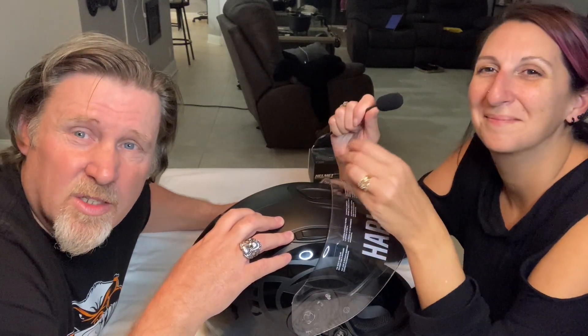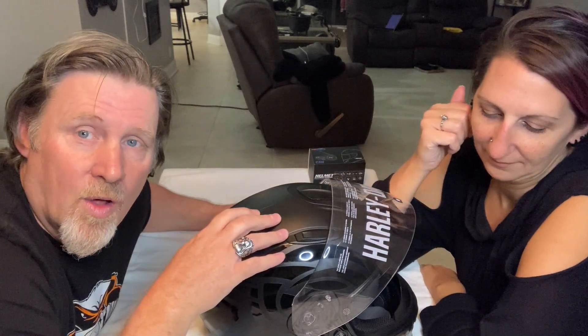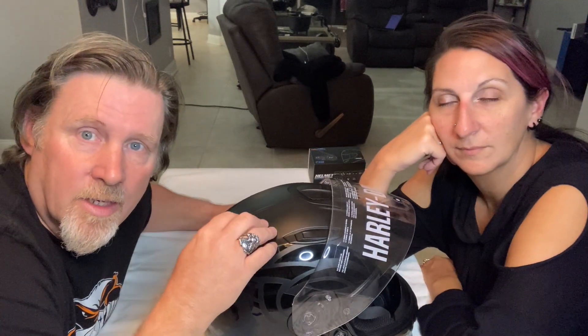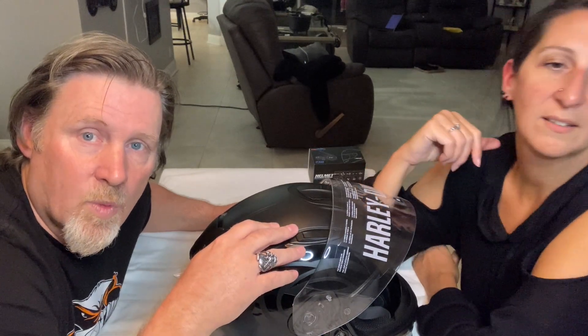All in all the install was pretty simple, so as long as it works when we plug it all in we'll be winning. The biggest challenge was just figuring out how to mount the bracket since there were no directions, but otherwise it was pretty simple. We'll see if it works — that'll tell us whether it was actually simple or not. It's still on the red over there so make sure you give yourself enough time to charge it up.